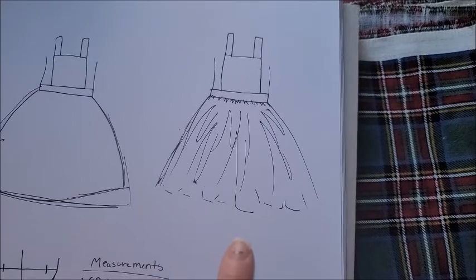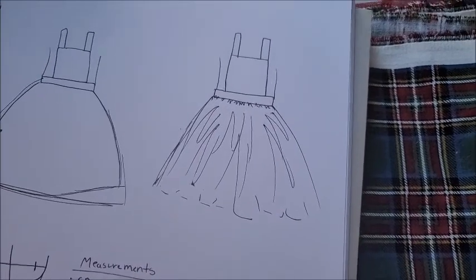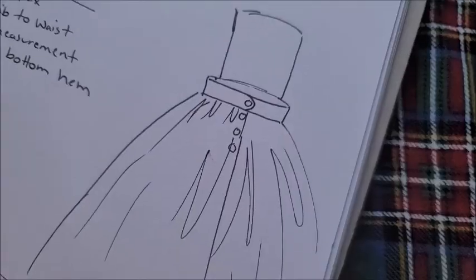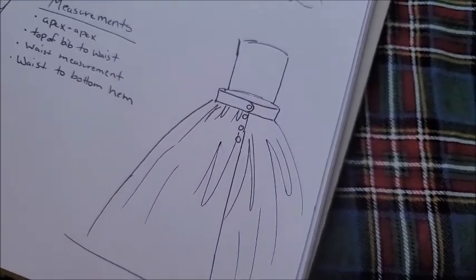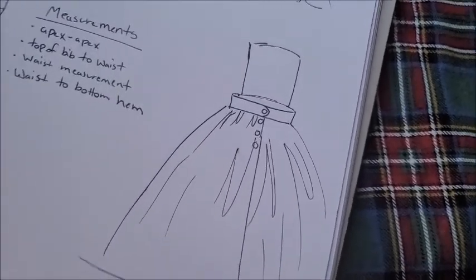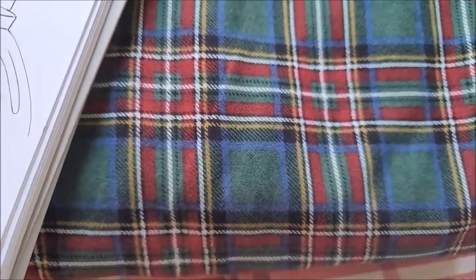I might do double my waist measurement — I'm not sure, we'll see. I'm just going to kind of play with it; I'm not using hard specific measurements for that. My idea for the closures at the back are buttons — I think that would be kind of cute. I don't know which ones I'm going to use. I do have jars of old buttons, so I might look through there and see if there's anything I like to go with this green and red and white and yellow. It's a lot of nice Christmas-y colors packed into one plaid-like fabric.